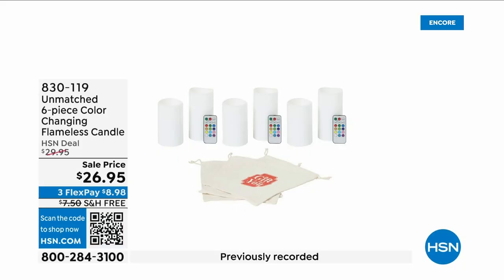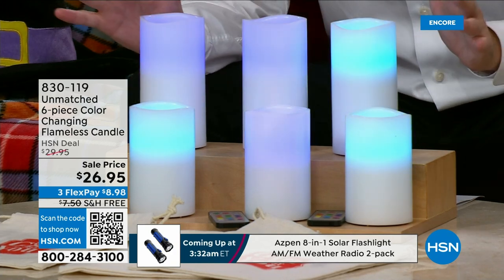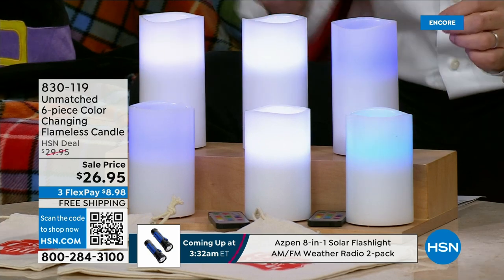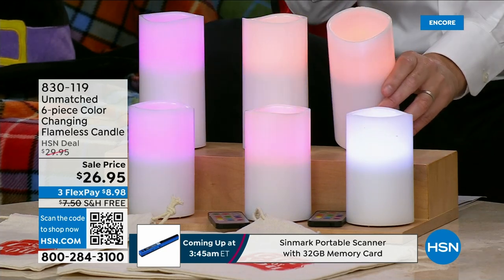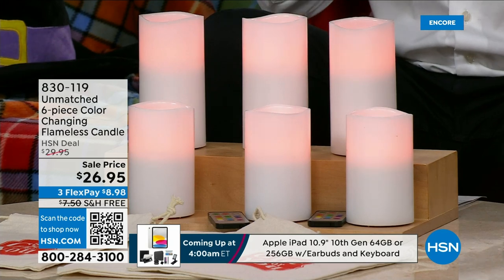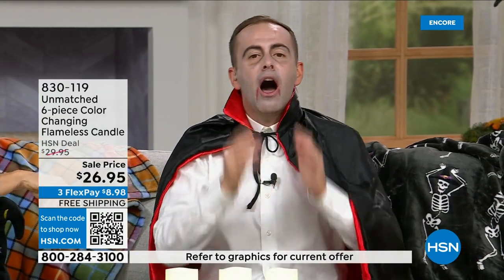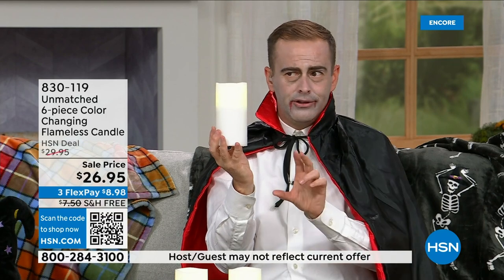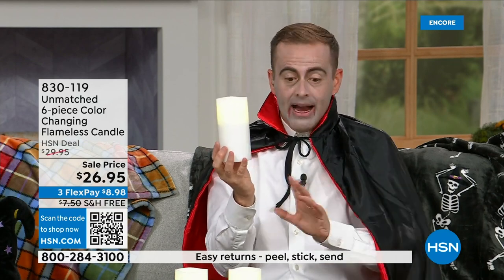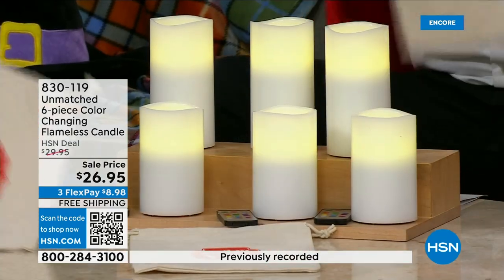The team said instead of getting four candles we're going to do six — two five-inch and two six-inch, three sets. Real wax scallop design on top, brand new 2023 next-generation flame technology, multiple colors, and the lowest price in our company history. These are $26.95 for all six of them — you could go right now and buy a single six-inch candle with inferior technology for around the same price depending on where you shop.